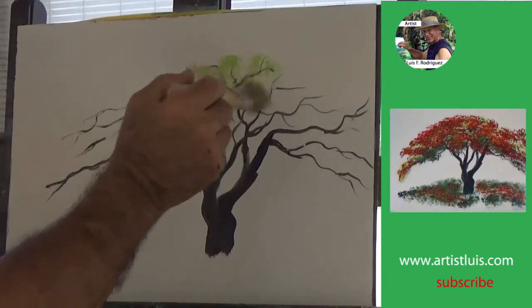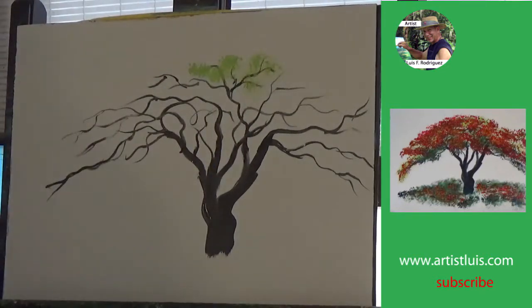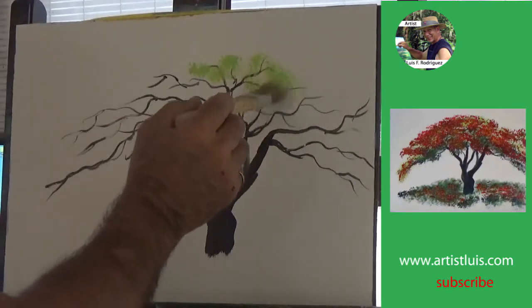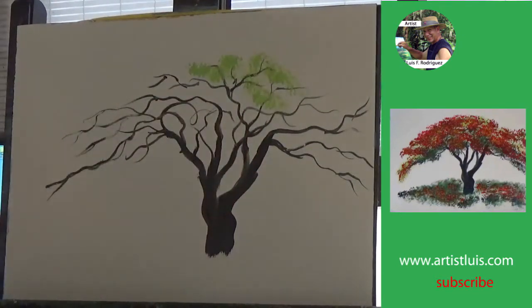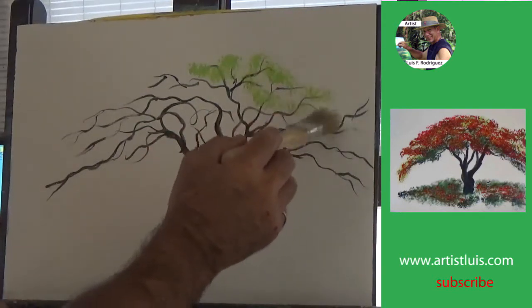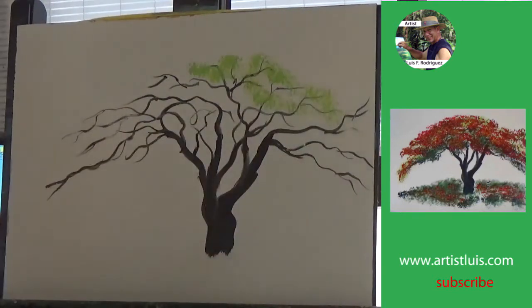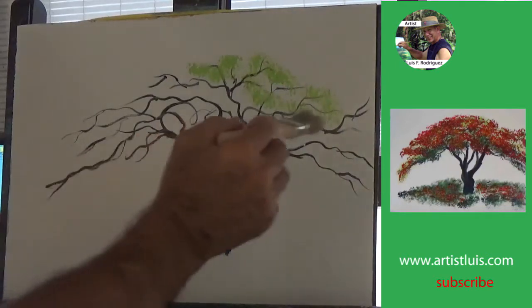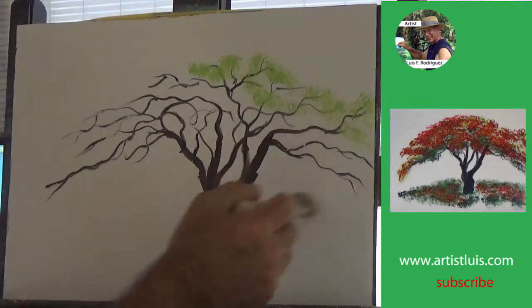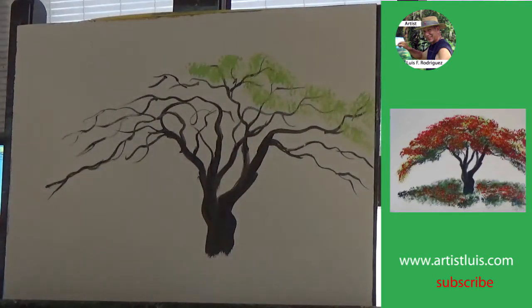Once you've done that and you're finished with the branches, you then want to add a light green by using a one-inch brush with loose bristles. The older the brush, the better. Just make sure that you tap very softly, the way I'm doing here. Do not tap too hard — nice and soft, very softly with the one-inch brush.